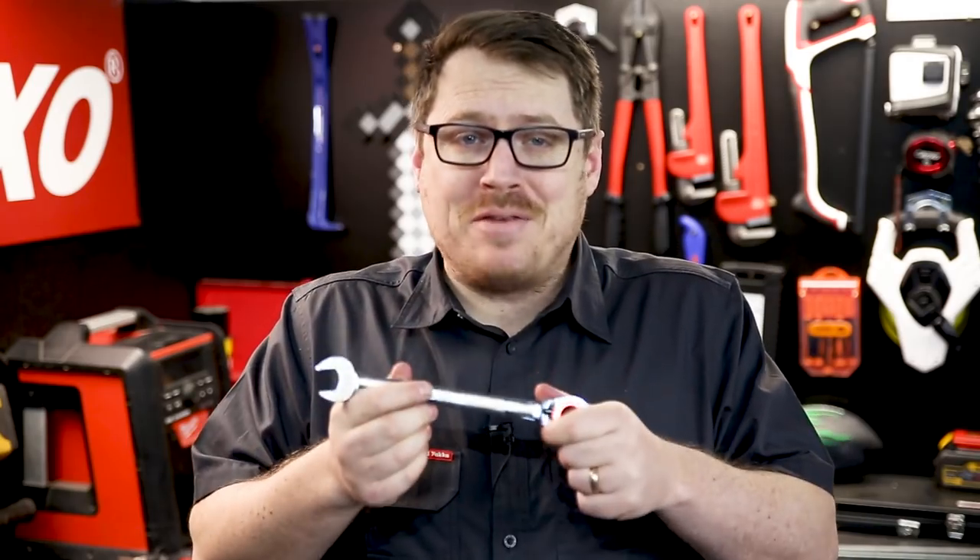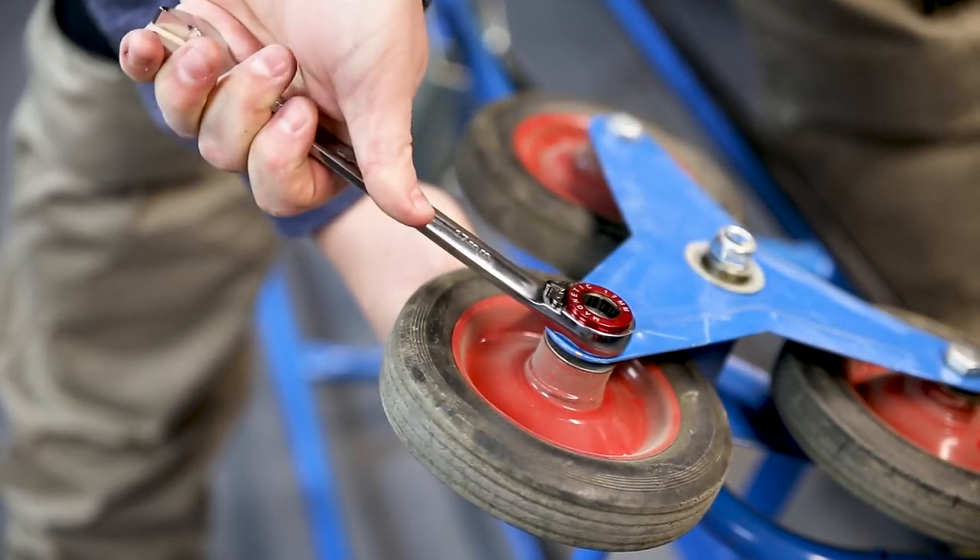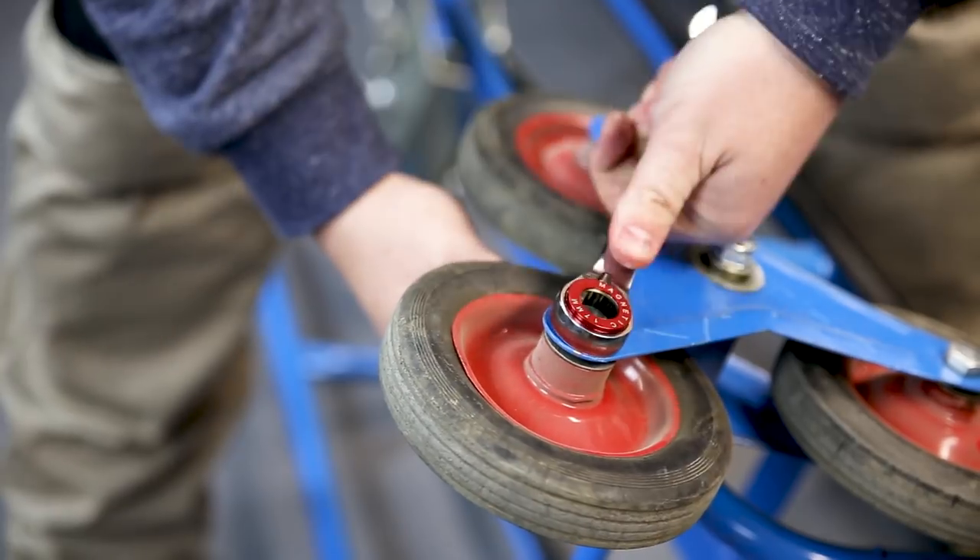These ratchet spanners have a chromium-vanadium finish. They feel like quality in your hand and have a guaranteed precise fit. What sets these spanners apart from other ring spanners is that reversible ratcheting mechanism. You simply reverse it with the push of a button and you're ready to go the other direction.